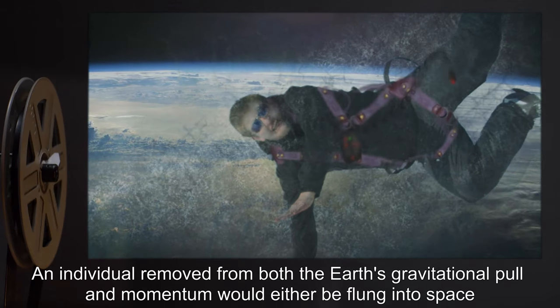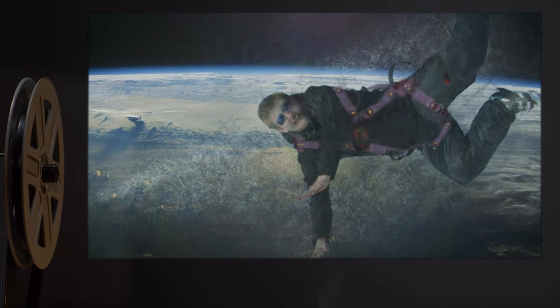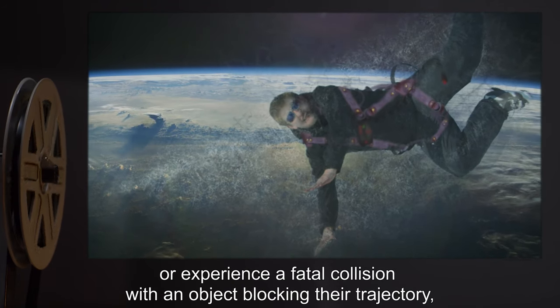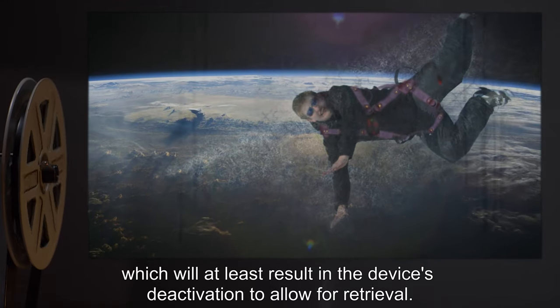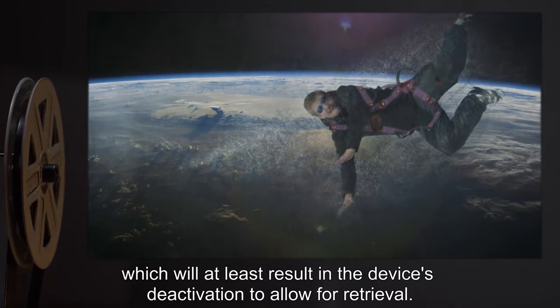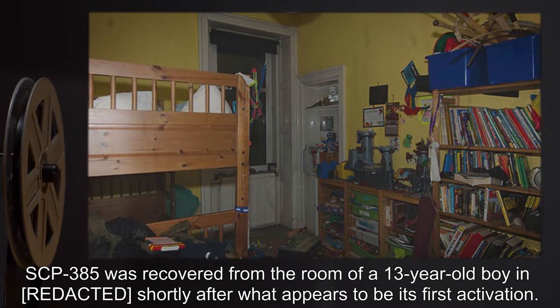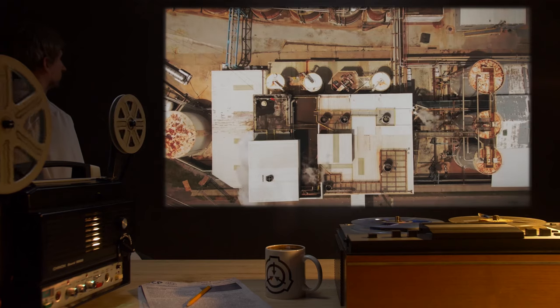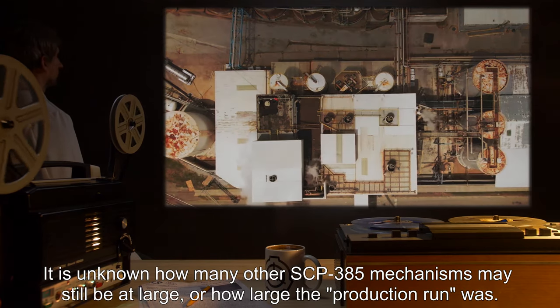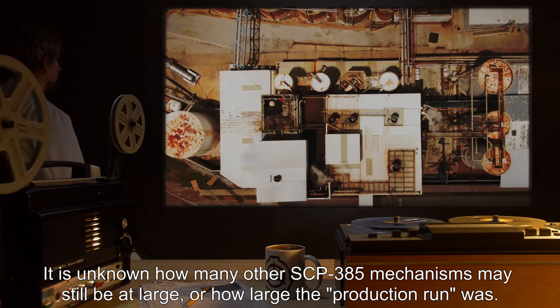An individual removed from both the Earth's gravitational pull and momentum would either be flung into space or experience a fatal collision with an object blocking their trajectory, which will at least result in the device's deactivation to allow for retrieval. SCP-385 was recovered from the room of a 13-year-old boy shortly after what appears to be its first activation. It is unknown how many other SCP-385 mechanisms may still be at large, or how large the production run was.